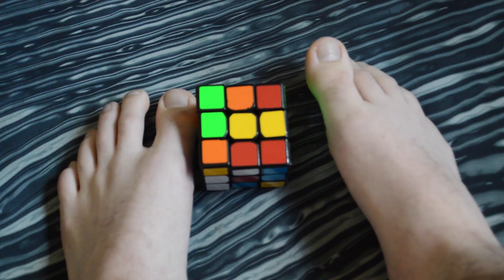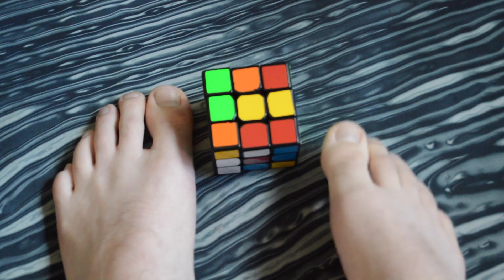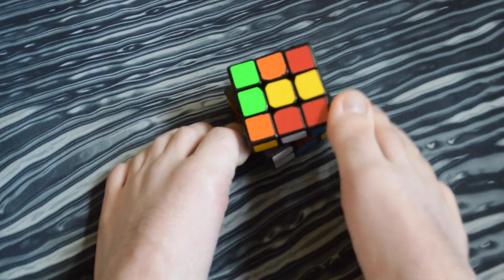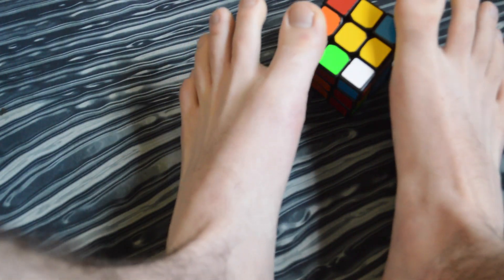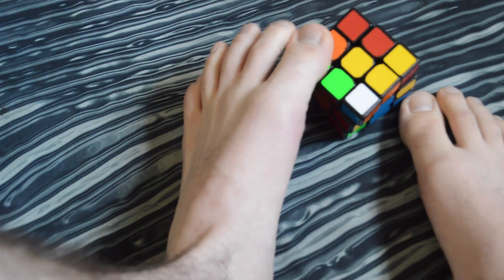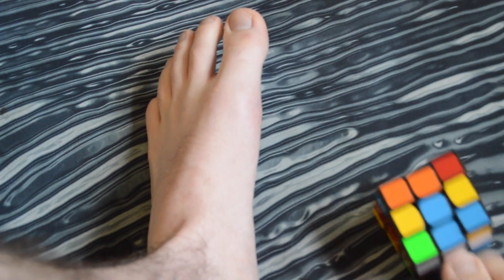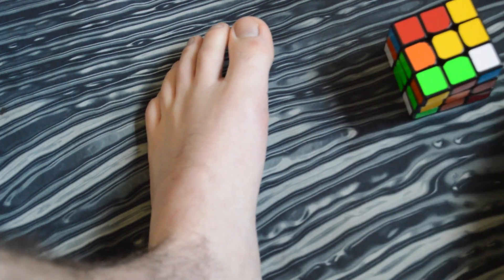I've got that lined up and with feet you have lots of time to be efficient, and it's good to be efficient because these feet moves are kind of hard. So I would do a U — U's aren't that bad. Now I'm going to do a lefty move, which is kind of harder. Bring this last piece down — right prime, easy peasy. We've got our cross done. That's very nice. I would have suggested looking ahead during that part, but we're just talking about the technique here.